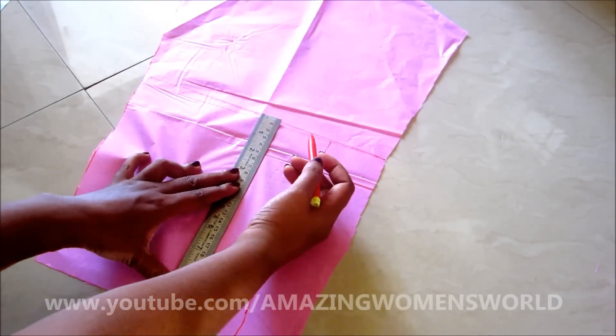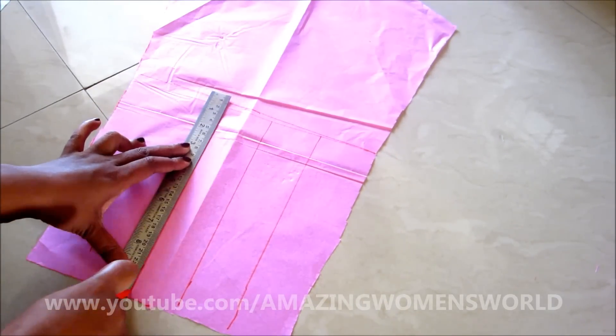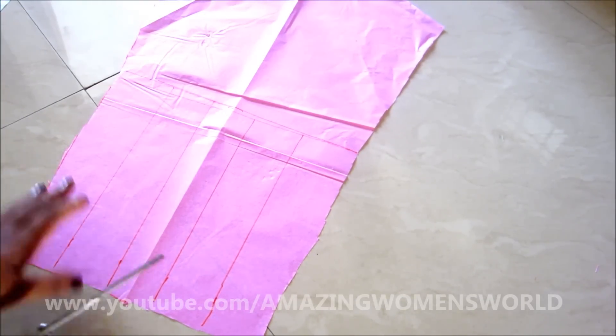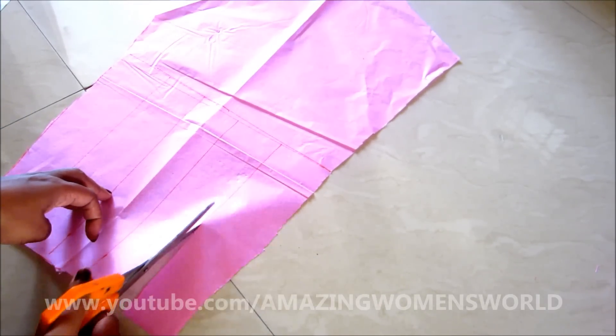If you notice, no changes have been made on the biceps till the elbow — you'll be having the same fittings as your sleeve. This technique is called the slash and spread technique. Now start cutting on these marked lines till the straight line.